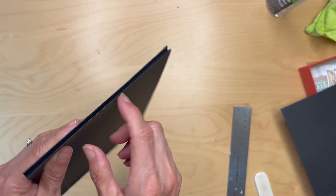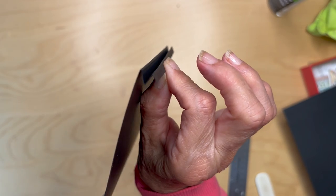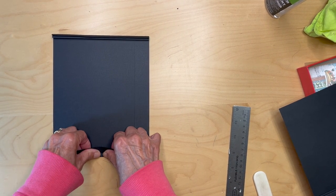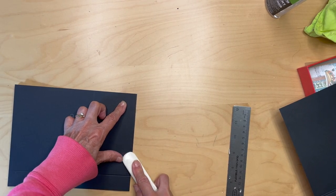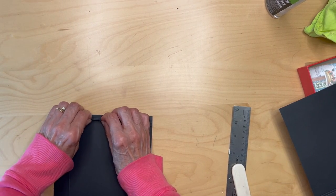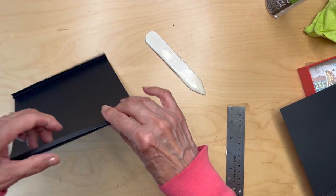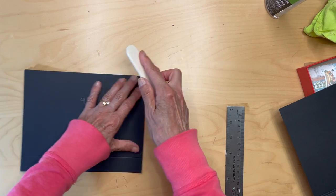You just want it so nothing is sticking out — it's going to be like this. You're going to do the same thing on the other side: bumpy side up, go to the inner score mark, fold, burnish, flip it, go to that next score mark. You just want those little folds not sticking out from the sides.